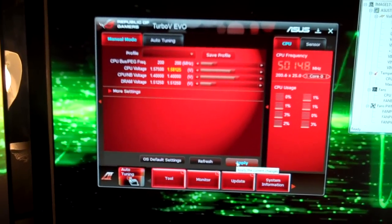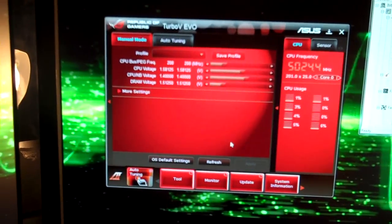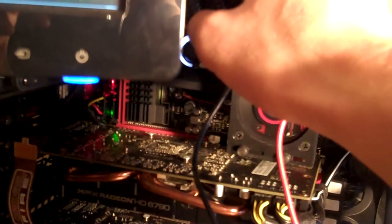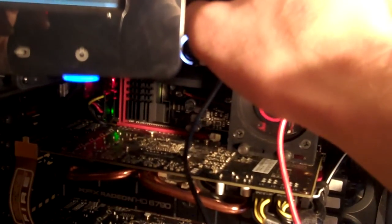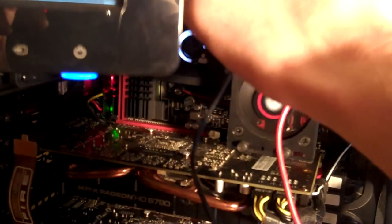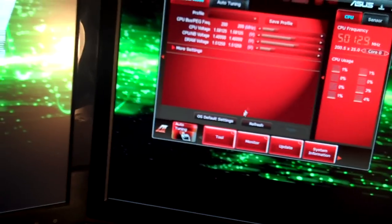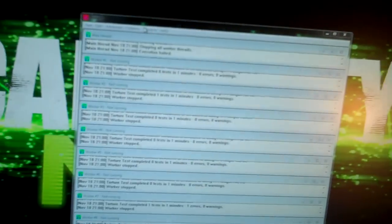We'll go to 1.58125, and that's as far as we're going to go. My multimeter just... there we go. So, I got it set at 1.58125 volts on the CPU and 1.40 on the north bridge. And we will try prime here again.